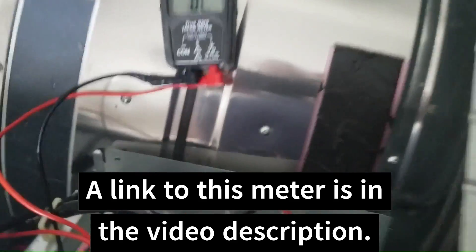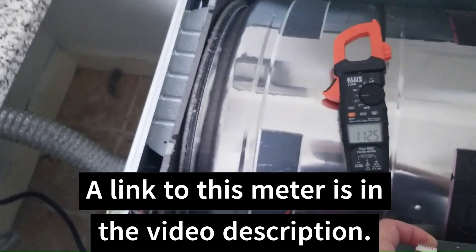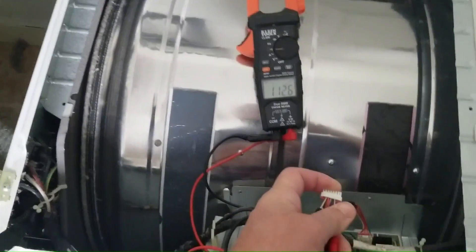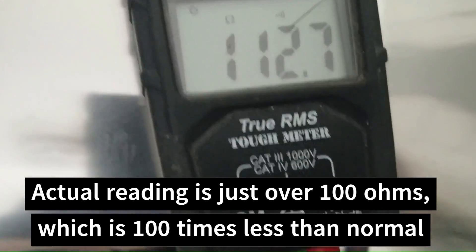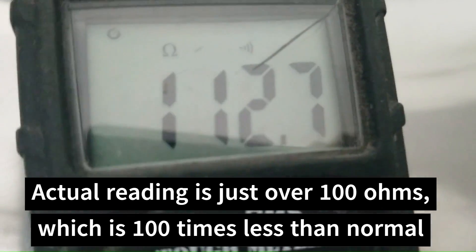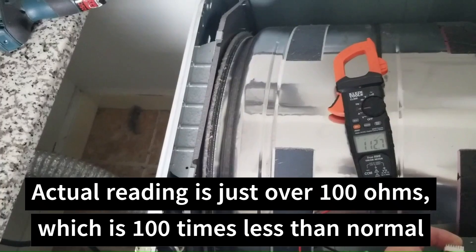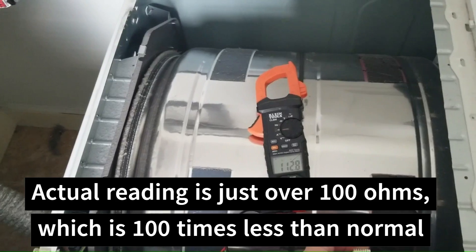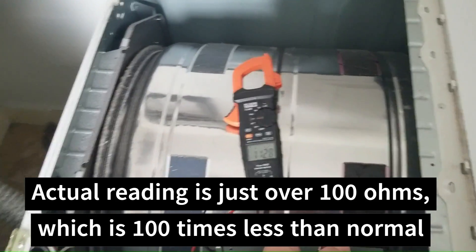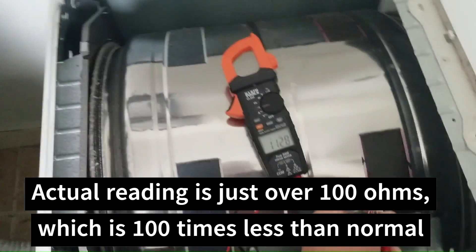Set our meter to resistance. I should be reading about 10,000 ohms from blue to red, but I'm reading 112 ohms. I should be reading 10,000 ohms — that is a hundred times less than what I should be reading.